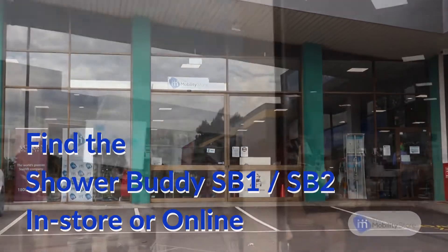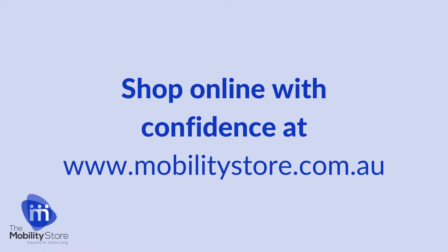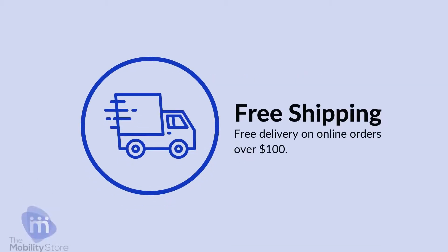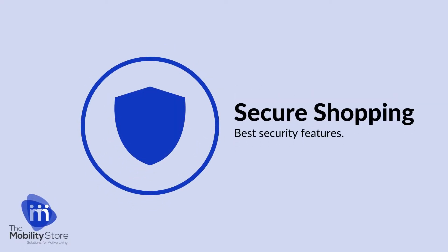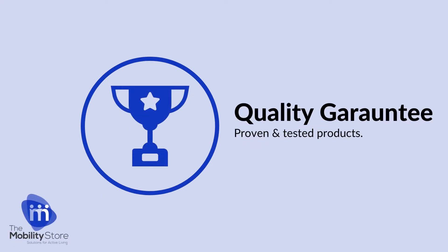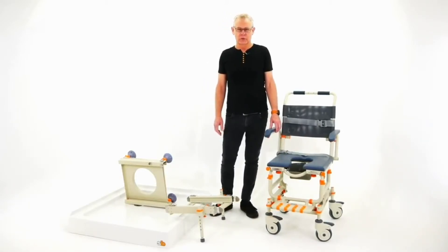I'm talking to you today as a representative of ShowerBuddy, and you're watching because you need a solution to your non-accessible bathroom. ShowerBuddy can make your bathroom accessible in a short space of time and at a very economic cost. We have many solutions for your bathroom, and today I'm going to demonstrate the original ShowerBuddy.